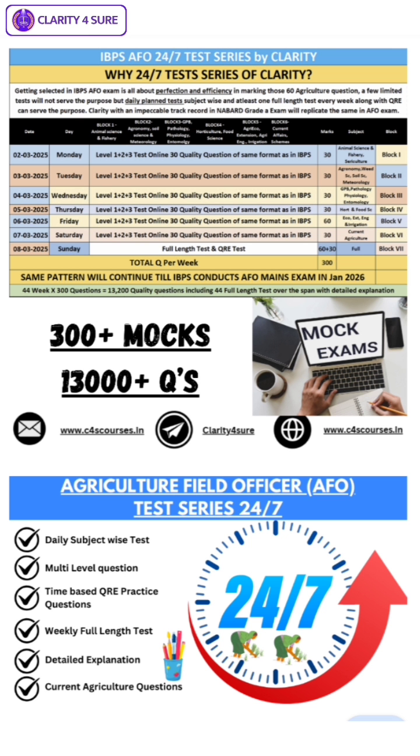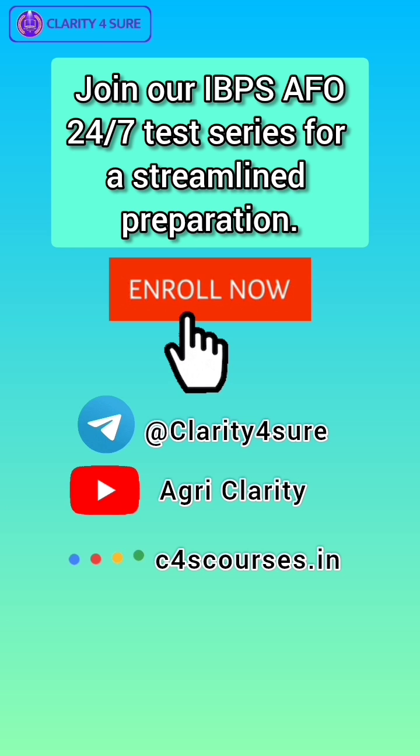Join our unique initiative of IBPS AFO 24-7 test series by Clarity. In this test series you will get daily subject-wise tests, multi-level questions, time-based QRE practice questions, weekly full-length tests, detailed explanations, and also current related agricultural questions. Get yourself enrolled now.